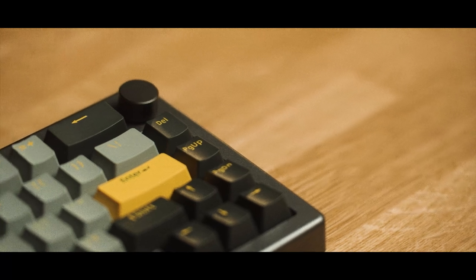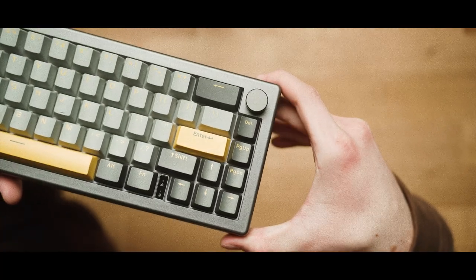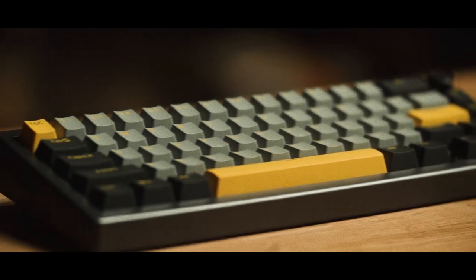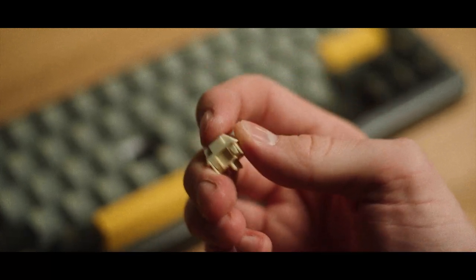The keyboard has a plastic case, which may or may not be a pro or con — it really just depends on you and if you need a heavy keyboard or want that premium feel. But I really do think the plastic feels quite strong and sturdy. Unfortunately the keyboard also does not offer a bare bones version yet, but I wouldn't be surprised if they come out with one in the future.